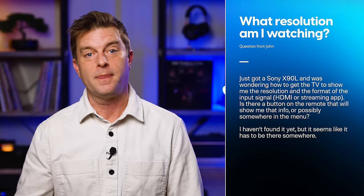We'll start with one that came in from John Engstrom — John, is this your second time getting a question answered? That's like VIP status, my dude. John writes: just got a Sony X90L and was wondering how to get the TV to show me the resolution and the format of the input signal, HDMI or streaming app. Is there a button on the remote that will show me that info or possibly somewhere in the menu? You would think that button or menu item exists because those kinds of buttons and info screens used to be fairly common, but to the best of my knowledge, it does not anymore, at least not on Sony TVs.